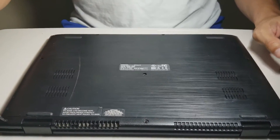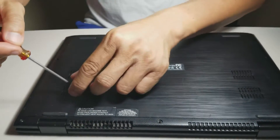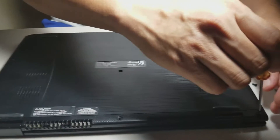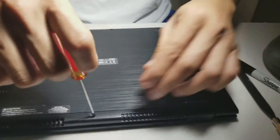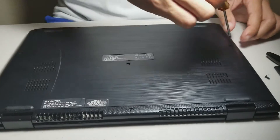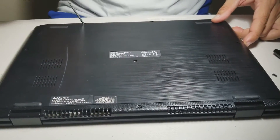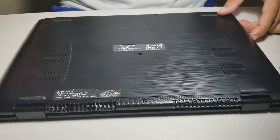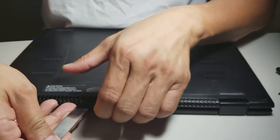First of all, you take out the 10 screws on the back. Then you use your pliers to get the back cover out.